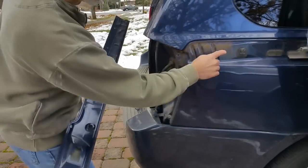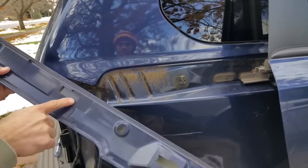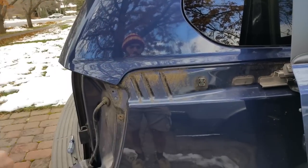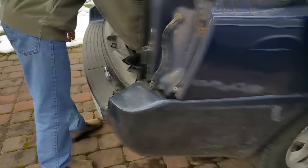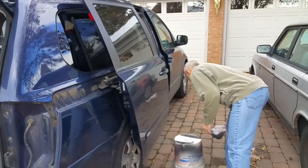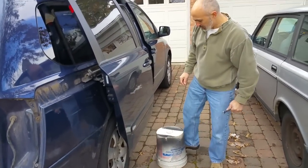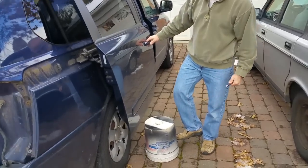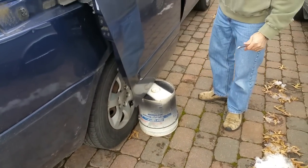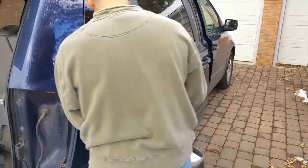You'll see there are these black clips that key into these slots — they just kind of key and slide. Put that out of the way so it doesn't get broken. Now you want to take your five-gallon bucket — it just works perfectly, fits right underneath the door. That's going to hold the door in place when you take this mechanism off.